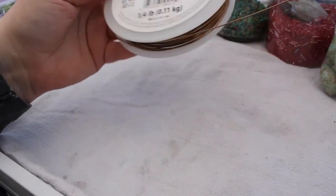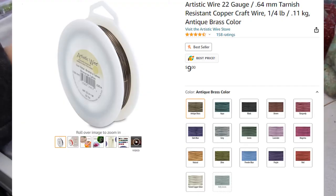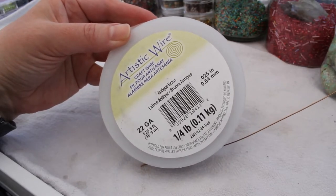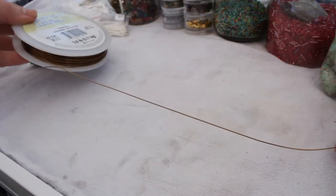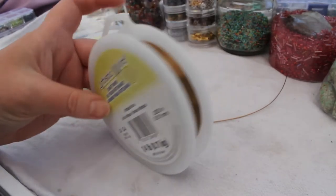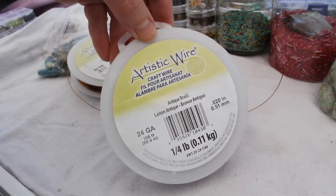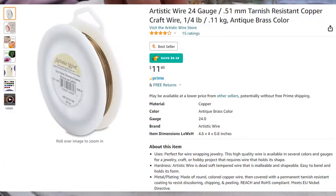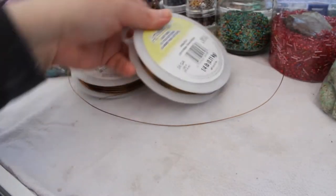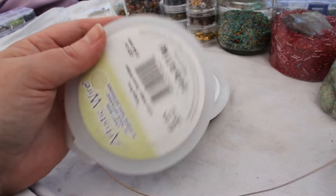One of those things is wire. This is probably my favorite wire — it's artistic wire, I got it on Amazon for pretty cheap. This is a 22 gauge. You can go even thinner to 24, and here I have the 24 gauge — that's probably the one you're going to be using. For most spiders, the bigger the spider, the bigger the beads, and you're going to want a thicker wire.